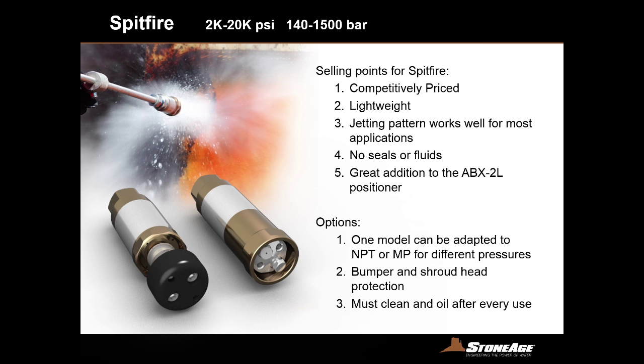The Spitfire has two head accessory options. The shield option offers excellent protection from being swung into objects, but debris can build up, preventing the rotation. We also have the bumper version, which eliminates that concern but doesn't provide as much external protection from being hit from the side. There's also the NPT or medium pressure option — it comes with a 9/16ths medium pressure inlet, but you can switch over to NPT by adding an adapter, either half or three-eighths inch.